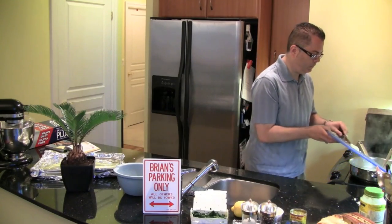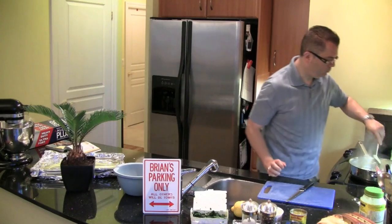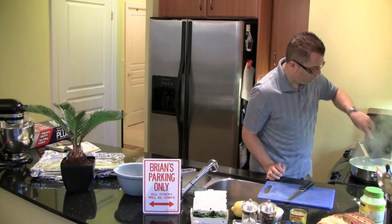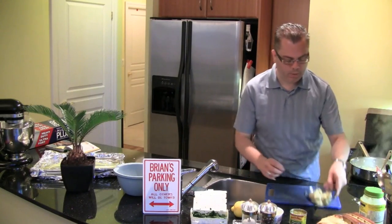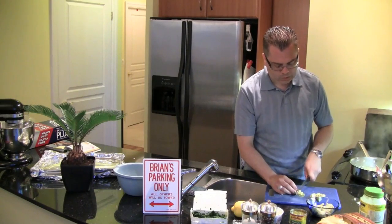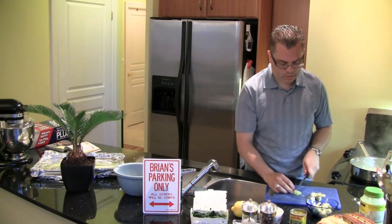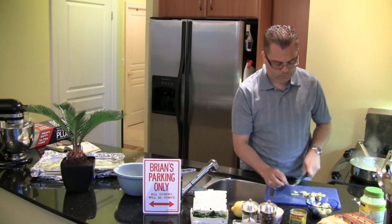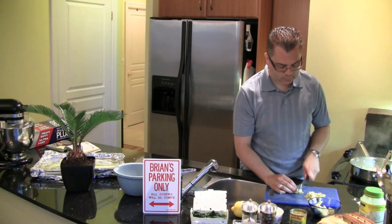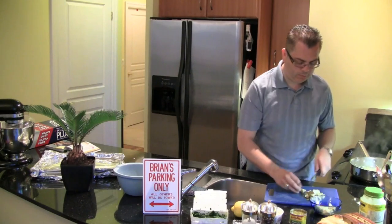My garlic is chopped up, now I'm going to add it to the mixture. Now I'm going to chop up our artichoke hearts here. I am following a recipe, but I'm using it loosely, so it's not going to be exact when it comes to ingredients and the size. For artichokes, it was about 12 ounces — I may have gone over just a little bit, only because I like garlic.